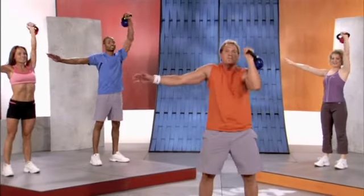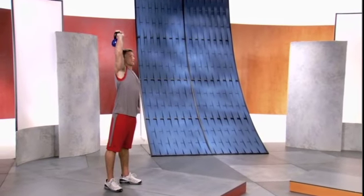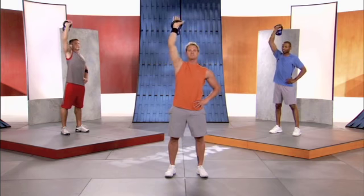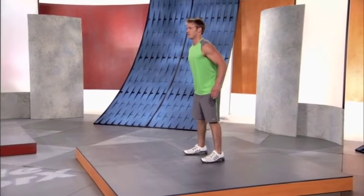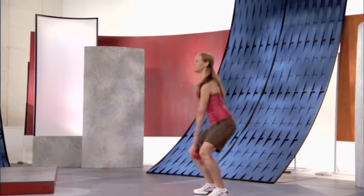Don't do any short and choppy reps, okay. I want you to go up and reach. Make sure your glutes are flexed, abs are pulled in tight, working those tris, squeezing them. You got your core working, you got resistance on the arm, you're squeezing the kettlebell handle hard, which is amazing for arm definition.